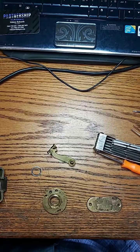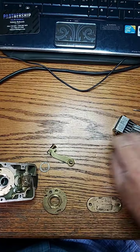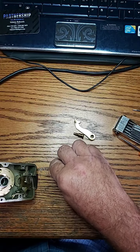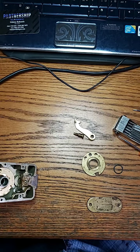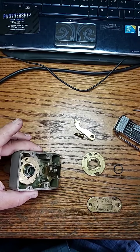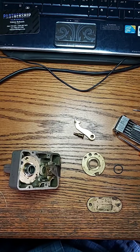Good morning everyone, this is Sunshine Locksmith Eddie coming to you live right here in a cloudy South Florida. What we have here is a Sergeant Greenleaf 6730 safe lock, and what we have to do is repair it.